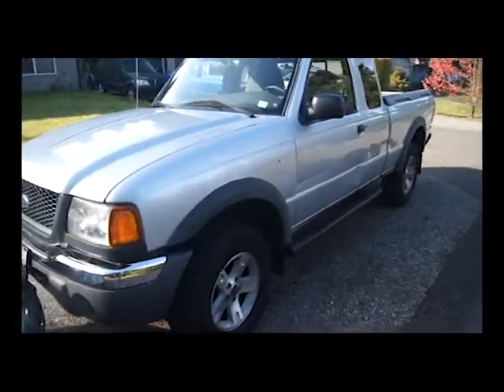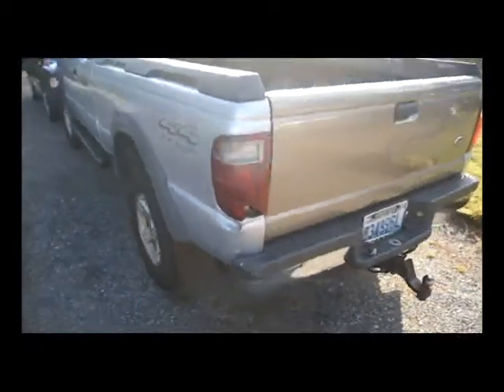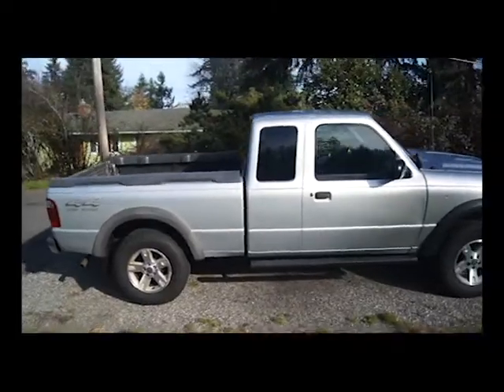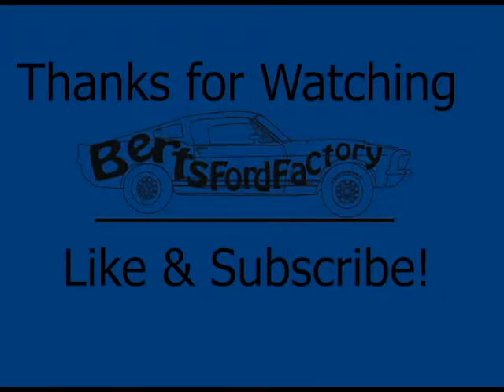We took her for a ride — she's all good. Nothing's hot, nothing makes noise. Super happy with my old girl. It's 362,000 miles on it, and now she's got a new rear end. Anyway, on to the next one. Bye.